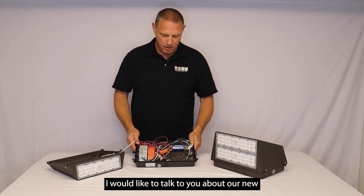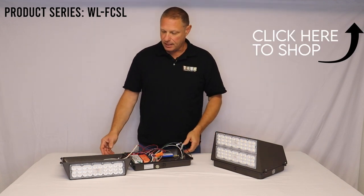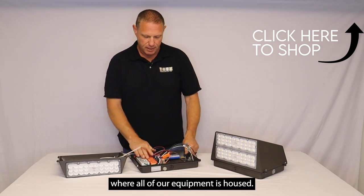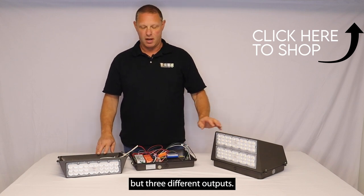Today I would like to talk to you about our new full cutoff slim wall pack. The slim part is the backing part of it where all of our equipment is housed. This fixture comes in two different sizes but three different outputs.